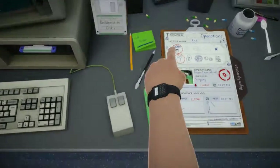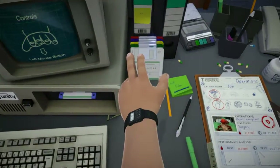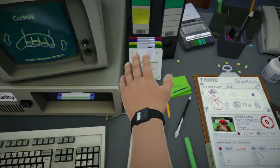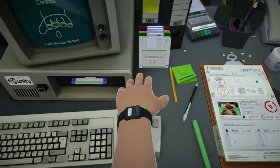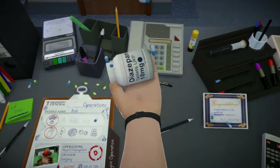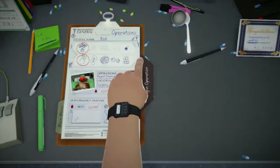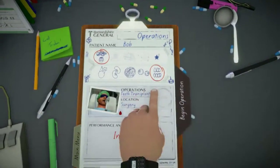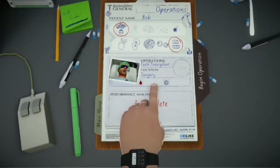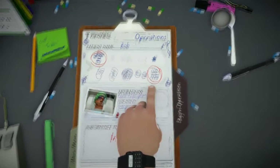Hey guys, my name's Nick and welcome back to Surgeon Simulator! It's been some time since I played. Last time we established that Nigel was a bit of a substance abuser, so he needed some time to get some help and get that sorted out. How did that go, Nigel? Right, so still kind of working on that. But today we're doing the teeth surgery — teeth transplant.